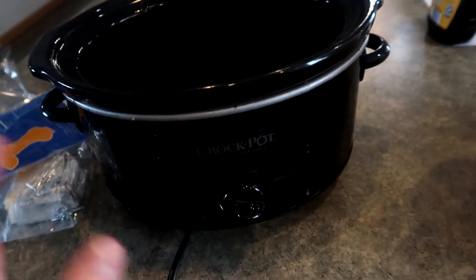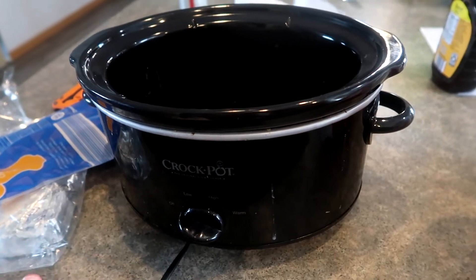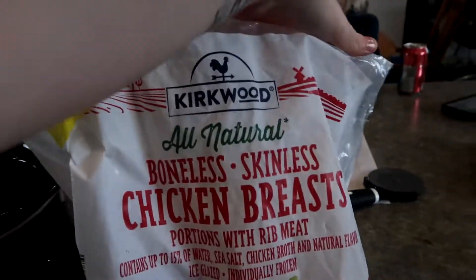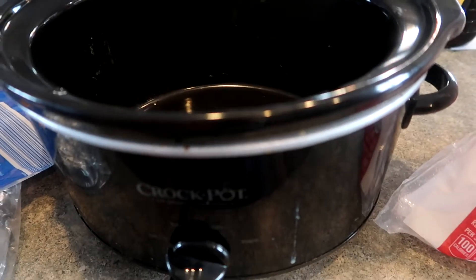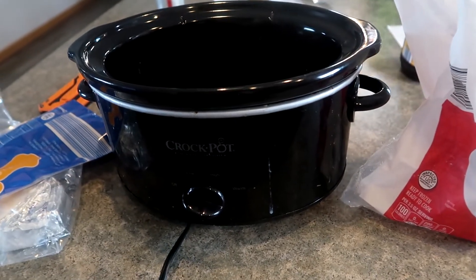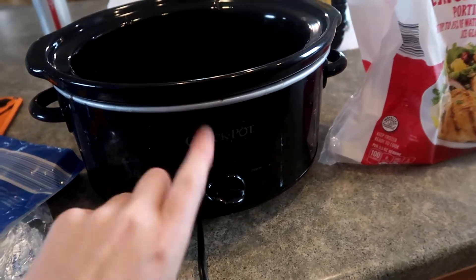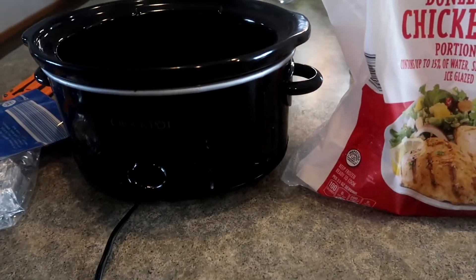I'm going to throw in a crock pot meal this morning. I like doing that on a get-it-all-done day because at the end of the day I don't want to cook — I'm sure a lot of us can relate. I've got some chicken breasts left from an 8-pound bag I got from Aldi last month. I'm making a baked taco — I saw it on Pinterest or Facebook and thought it sounded easy enough. I make this exact filling all the time when I make chalupas, enchiladas, and chicken tacos.